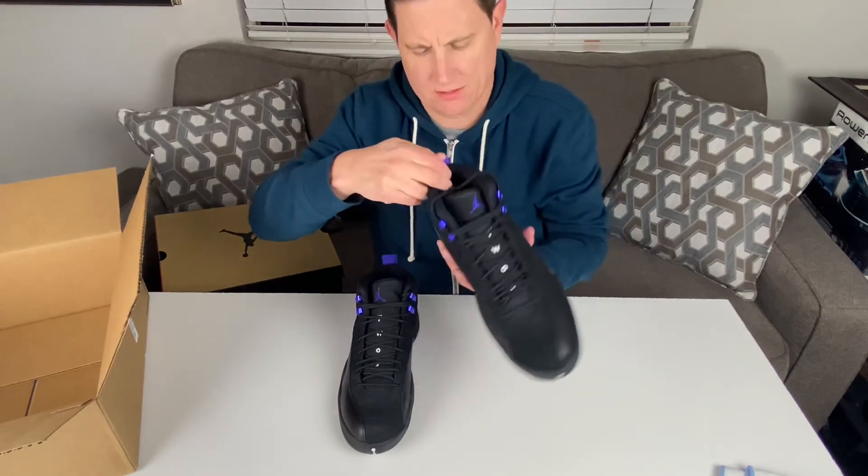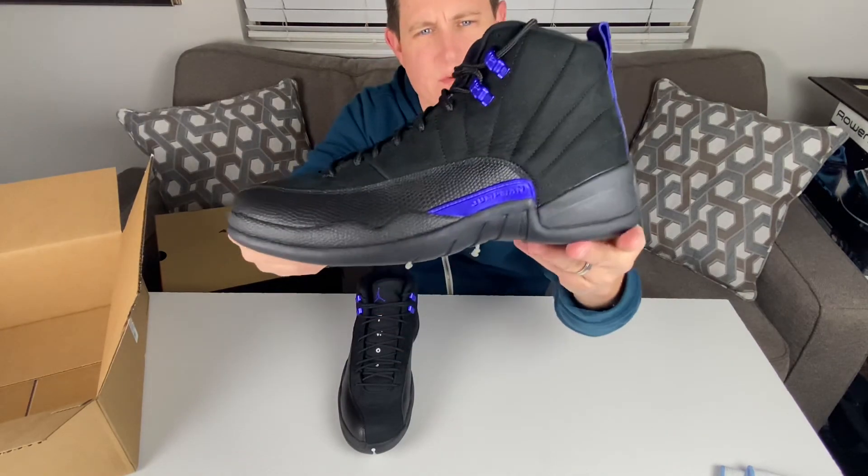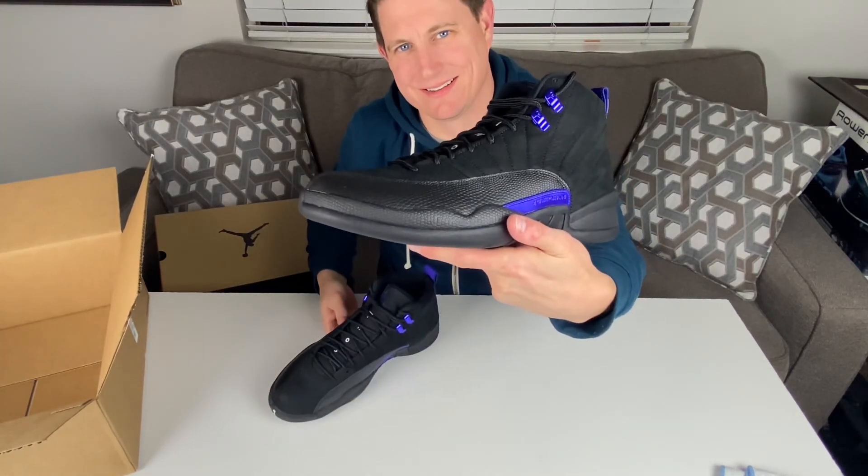I'll show you the back of these here. These are pretty sweet. Okay, thanks guys.